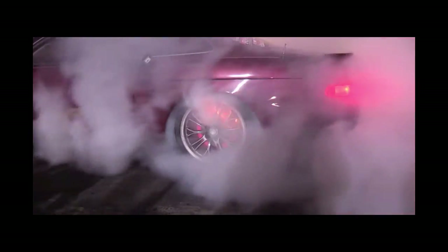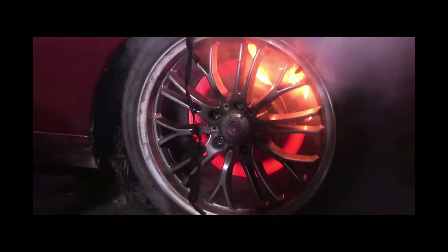Additionally, as the brakes heat up, they could begin to glow. If the brakes get too hot, they can literally catch on fire and cause significant damage to your vehicle.